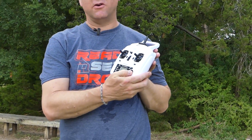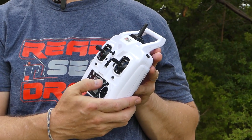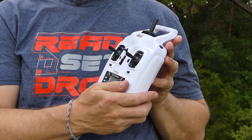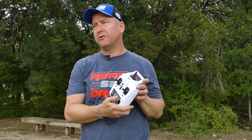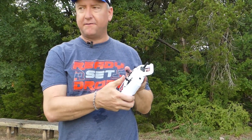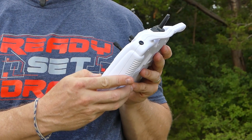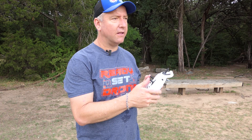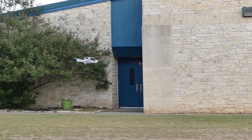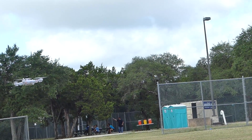This button over here is to put it in headless mode. Headless mode is basically where it doesn't matter which direction it's facing — the stick is always the same. Meaning that if you push the stick away from you, it'll go away; push left, it'll go left; push right, it'll go right. It's a good way to start. I don't recommend using it exclusively because you'll never learn how to be a better drone pilot, but it is a good beginner way to fly. You can tell it's in headless mode because I can spin and go at the same time in the same direction. That beeping indicates headless mode.